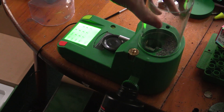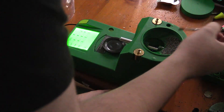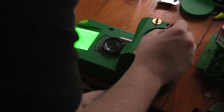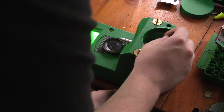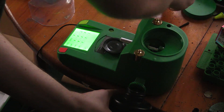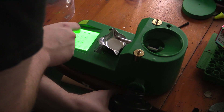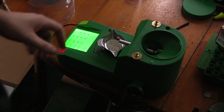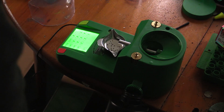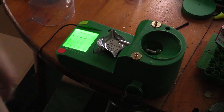Once it gets down to a certain point, you take this part right here off — kind of hard to do one-handed but there we go. It comes with a little brush and you can just swipe all that down in there. Then keep the jug right here, put the pan on, and just tell it to run a 20 grain charge. That'll clean out all the stuff inside the spout.